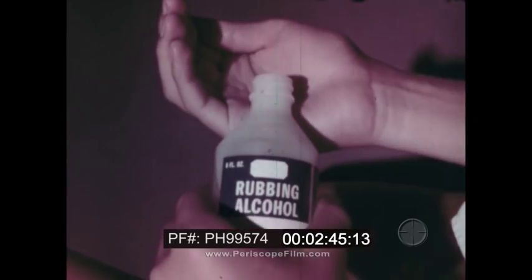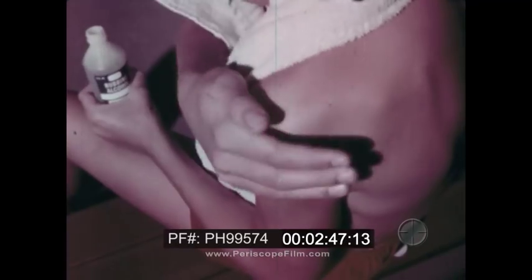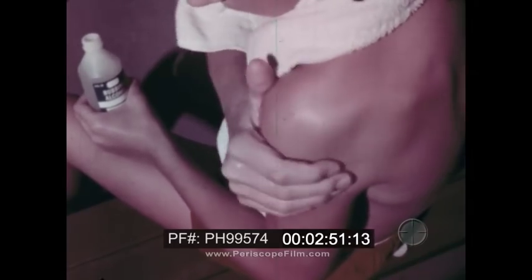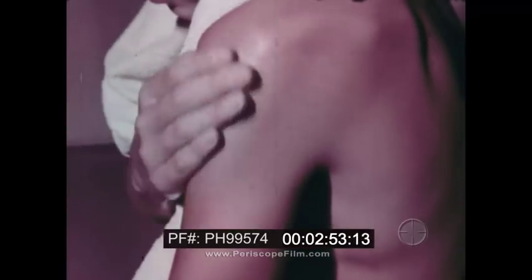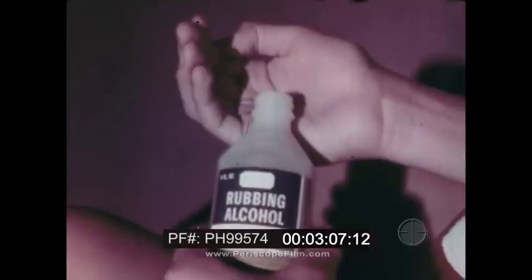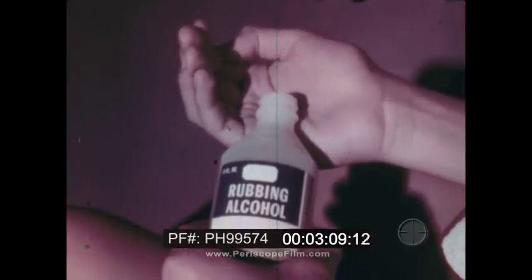Rubbing alcohol is another example. An alcohol rubdown gives you a soothing, cool feeling. The alcohol cools the skin because it evaporates quickly, even at body temperature. As it evaporates, changing from a liquid to a gas, the alcohol absorbs heat from the skin. So alcohol cools by evaporation.